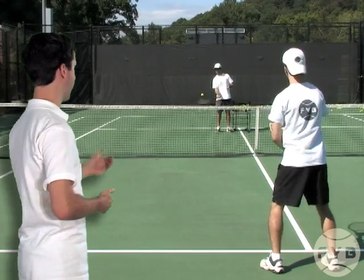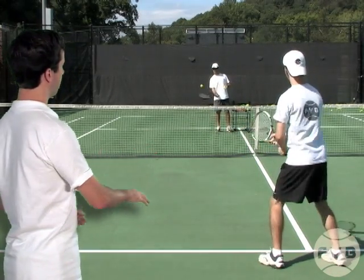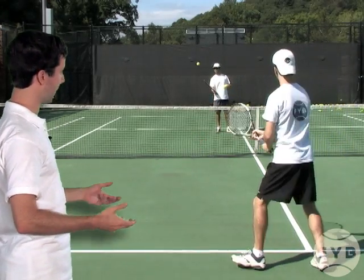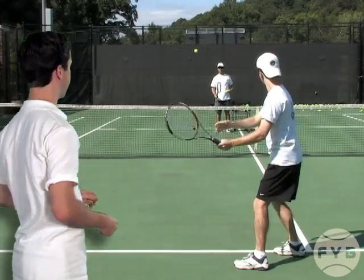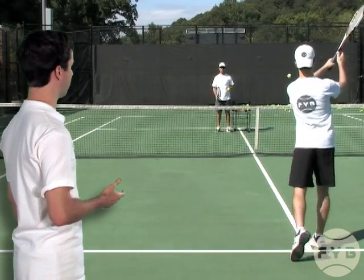Let's watch the motion from the back perspective and see what it looks like from this angle. Pivot with the outside foot, turn the shoulders, racket pointed straight back at the camera for the most part — again there's no loop — and then I rotate towards the net, back heel comes up, and I follow through and catch the tennis racket with my other hand.